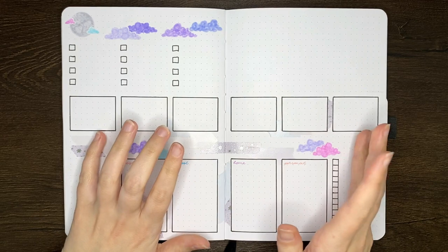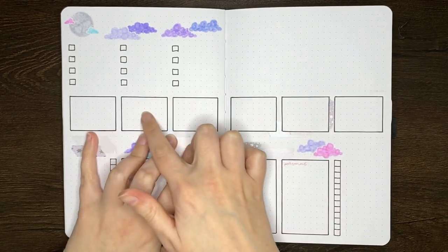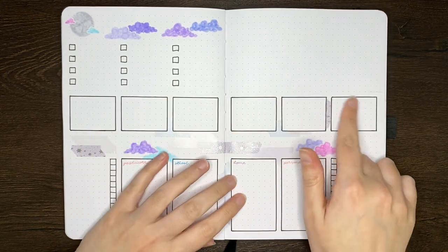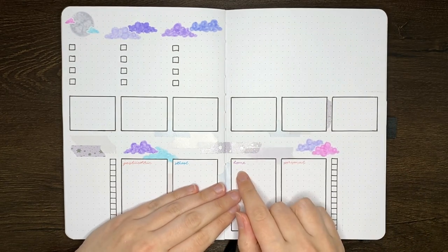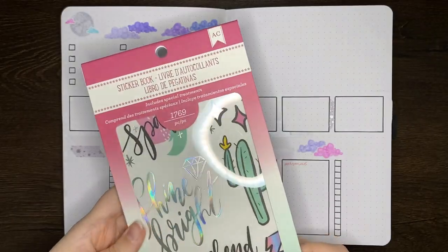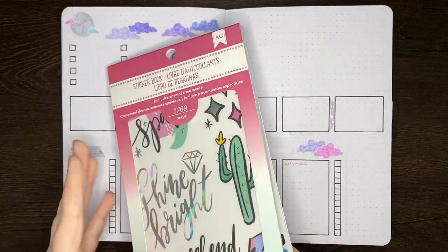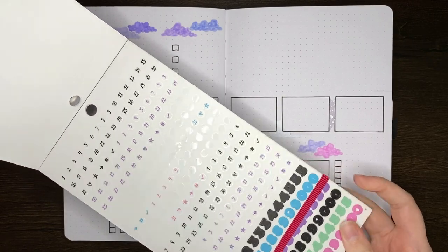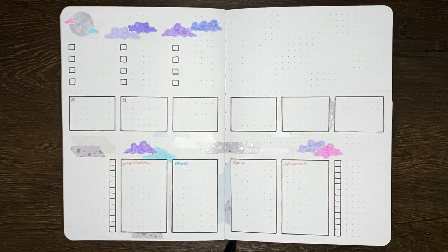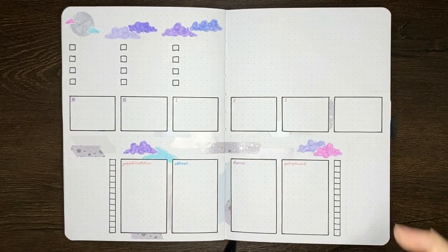These six boxes up here are going to be days of the week boxes — Monday, Tuesday, Wednesday, Thursday, Friday, and then the weekend. In terms of numbering those, rather than writing them in I'm actually going to use stickers. I have this sticker book I picked up from Spotlight, which has numbers for the days of the month. Of course you can just write this in and it'll take less time, but I thought the stickers were cute.